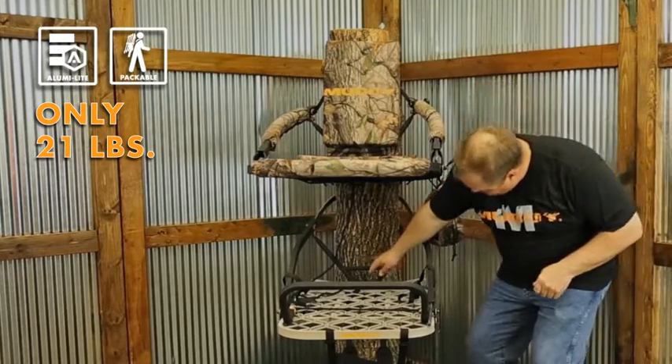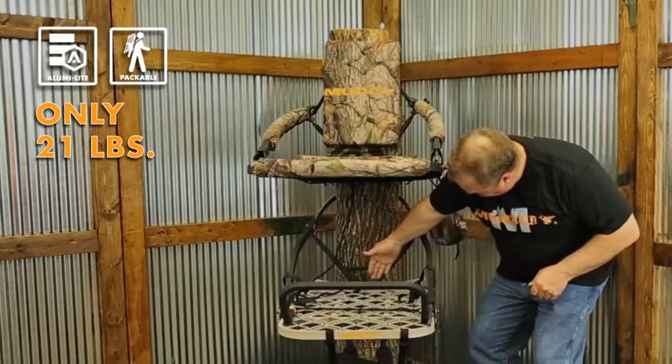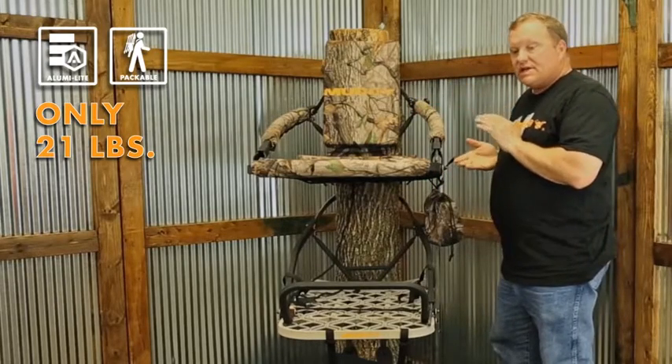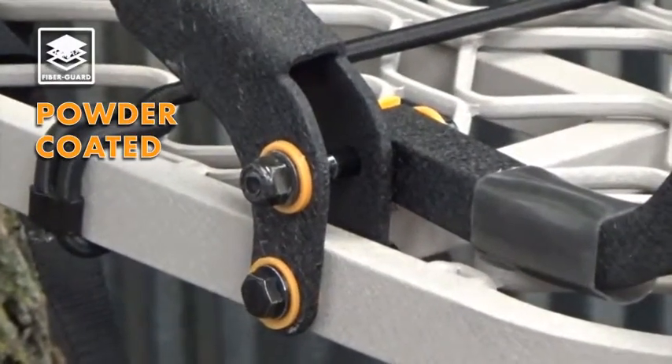The Fusion, by loosening up this screw right here and taking that set screw out, folds flat — both sections nest together. So it's extremely packable, only 21 pounds, made of aluminum, all covered in an extremely heavy powder coating we call Fiber Guard.